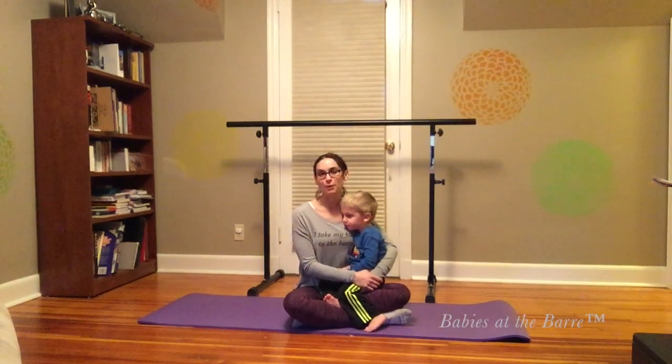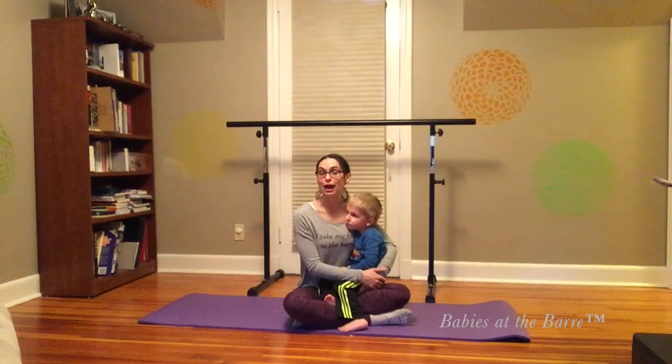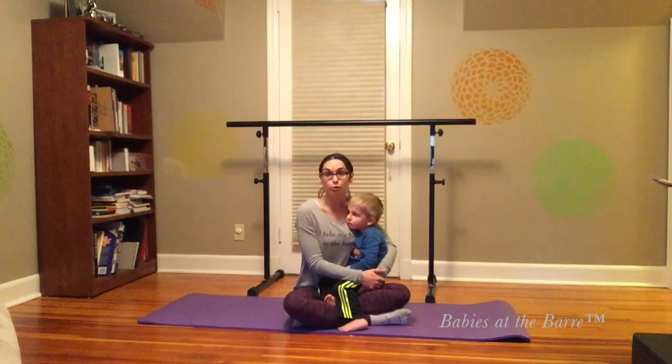Hey, this is Tori from Babies at the Bar. I'm here with my son, and we're going to show you a fun little exercise activity that you can do at home with baby, toddler, or just by yourself.